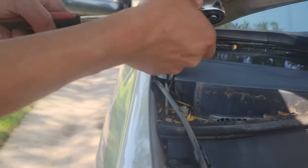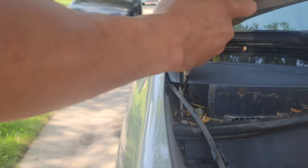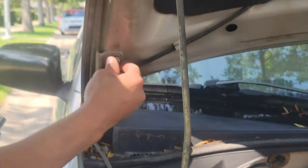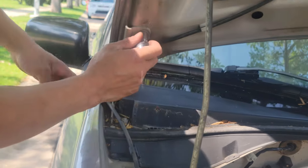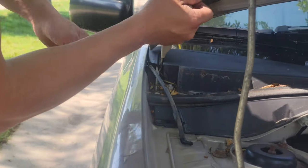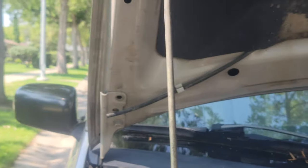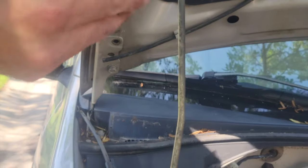I think this screw is bad. If you get a bad screw, just change it with another. So we're changing this screw — that screw is bad.